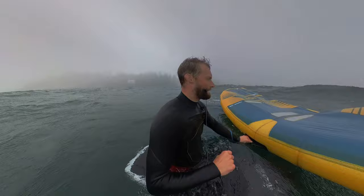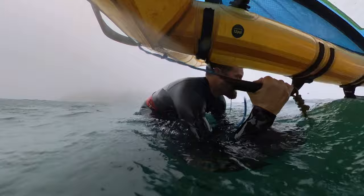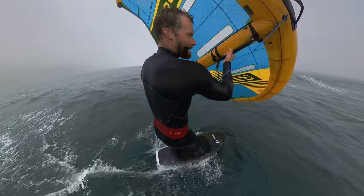Here's another angle with the 60 liter Flux. Check out the timing of how I stand up — I'm standing up front leg and then back leg immediately. I keep my stance really narrow until I'm up and riding comfortably, and then I'll widen it out at some point when I'm comfortable.